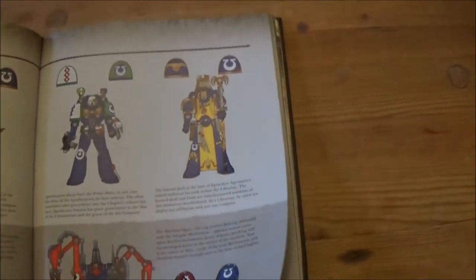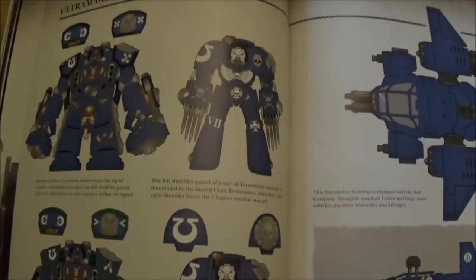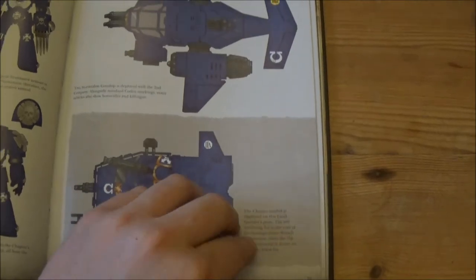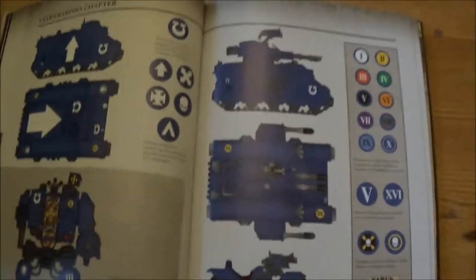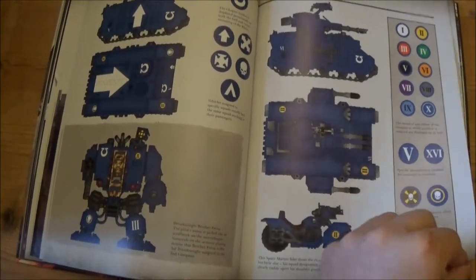There are identification marks, and some nice top-down views of the flyers so you know where to put the markings.